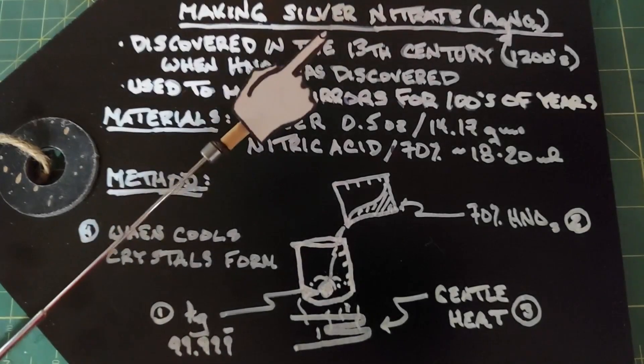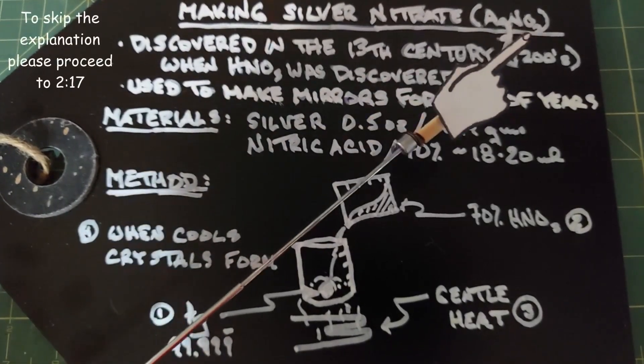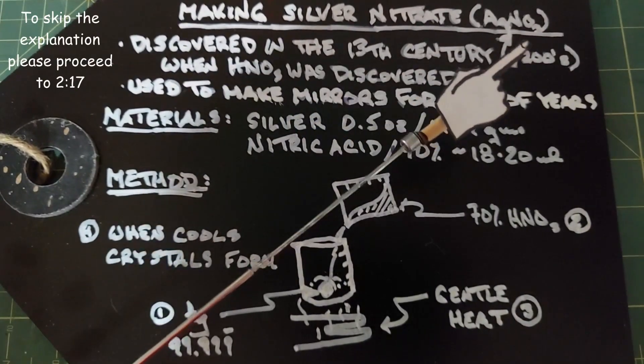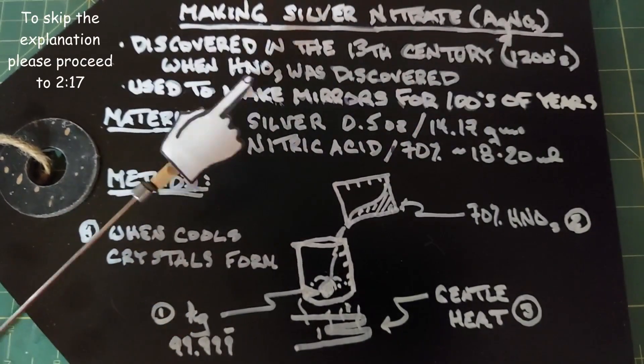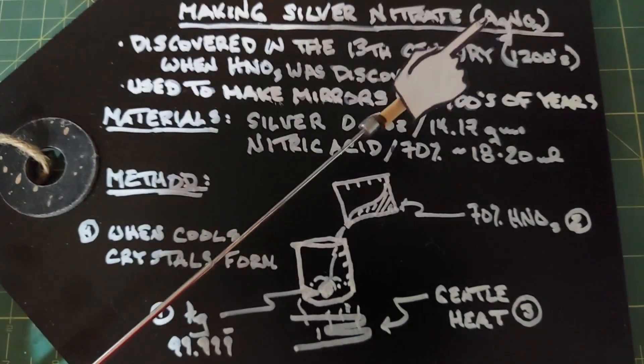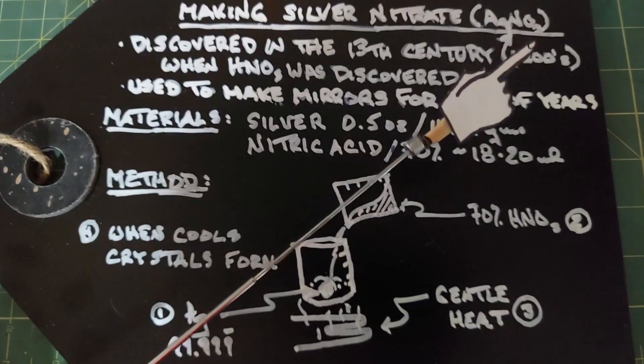In this video we are going to look at how to make silver nitrate, known as AgNO₃. Silver nitrate was discovered in the 13th century — the 1200s — when nitric acid was discovered, and it makes sense because all you need for silver nitrate is silver, which has been around for thousands of years, and the NO₃, or nitric acid.